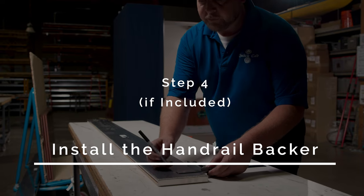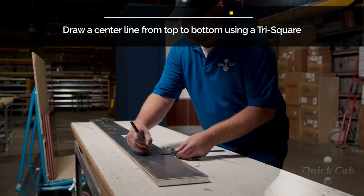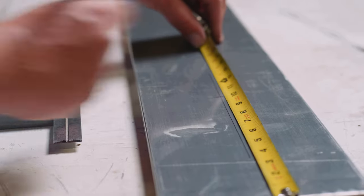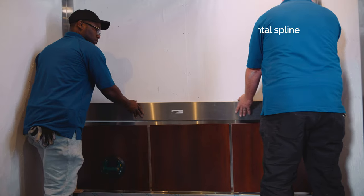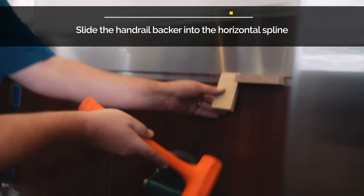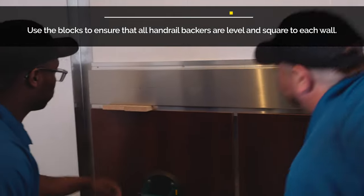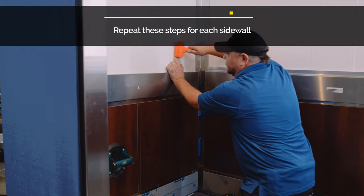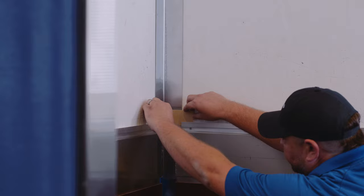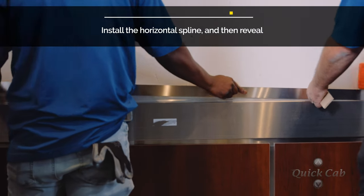Step 4: Install the handrail backer. Before installing the handrail backer, use a tri-square to draw a center line from top to bottom. Slide the handrail backer into the horizontal spline that was previously installed and center it side to side. Repeat these steps for each side wall. Use the provided blocks to ensure that all handrail backers are level with each other and square to each wall. Install the next horizontal spline and reveal.